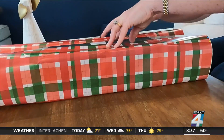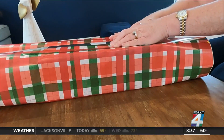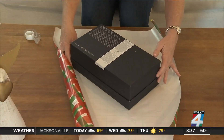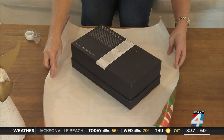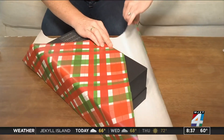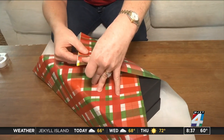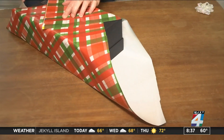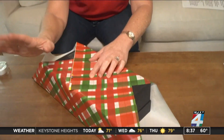We've all been there — a last-minute present and it doesn't look like you have enough paper to wrap it. Try this before you panic: turn the box and wrap it on the diagonal. You need to make sure you have enough paper that covers all of the corners of the box, or else this won't work.